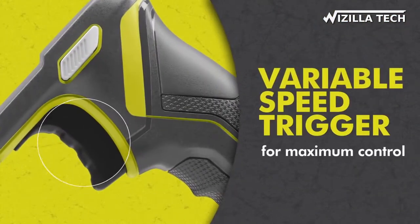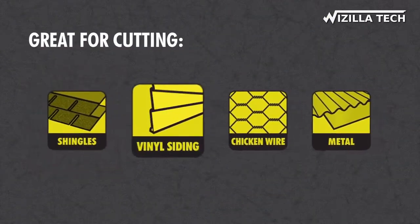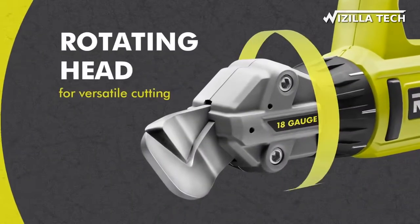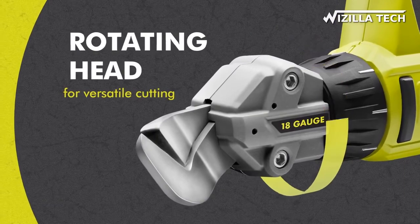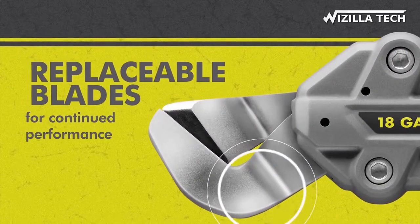The variable speed trigger helps power through a variety of materials, including asphalt shingles, vinyl siding, chicken wire, and sheet metal. Quickly and easily rotate the head to match any cutting application, and keep the cutting projects going with user-replaceable blades.